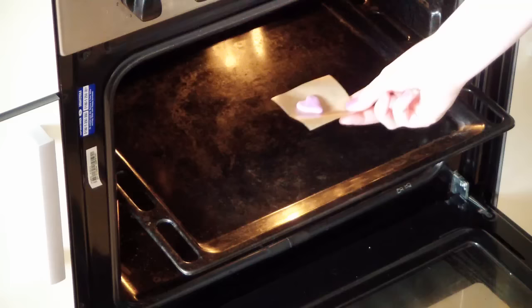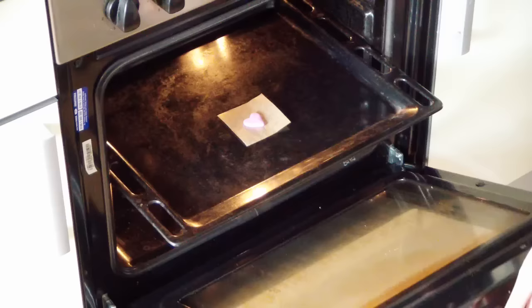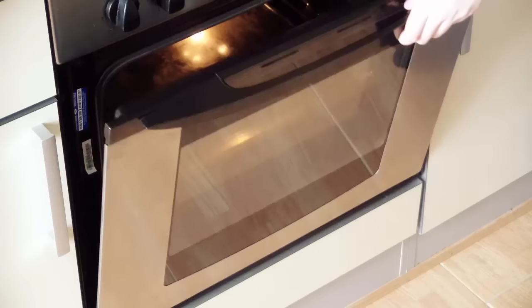Put your clay on the tray in the oven, centering them on the middle rack for even heating. And don't bake food and clay at the same time.